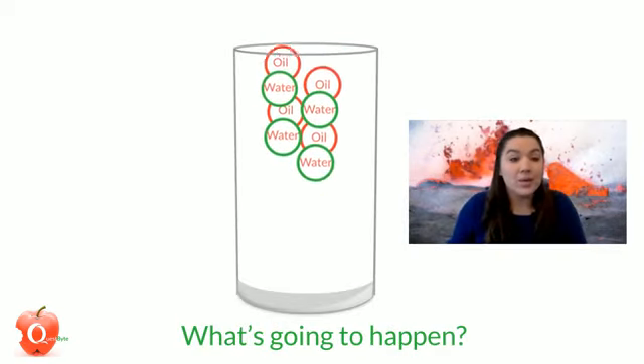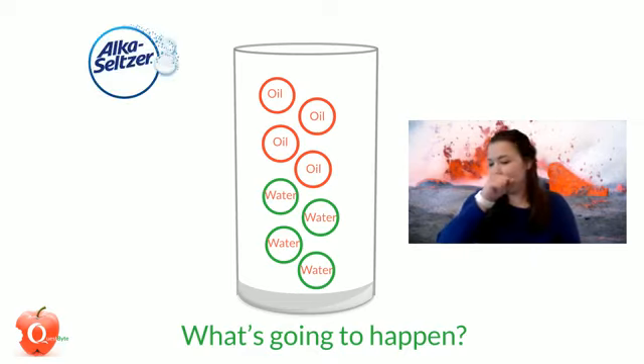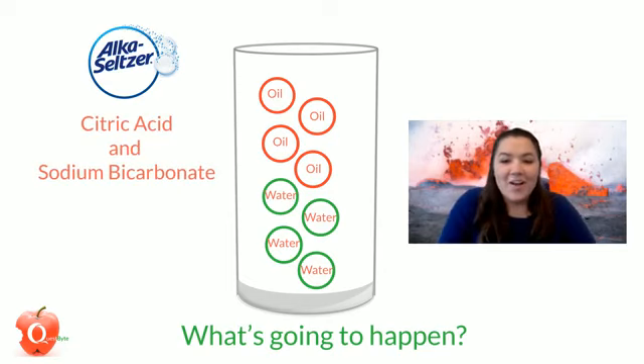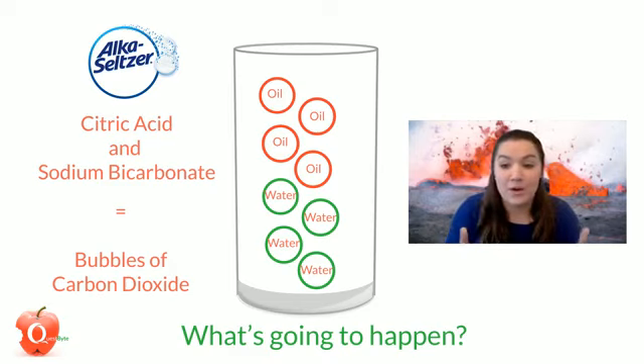Water and oil do not mix, because oil molecules are only attracted to other oil molecules, and water molecules are attracted to other water molecules. The oil won't change color because the food coloring is water soluble.